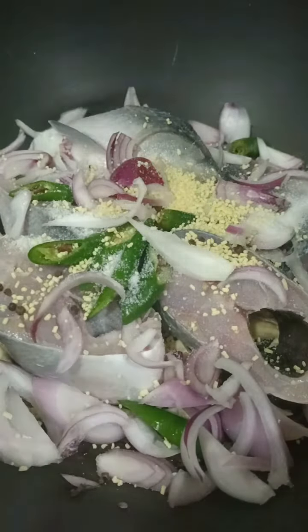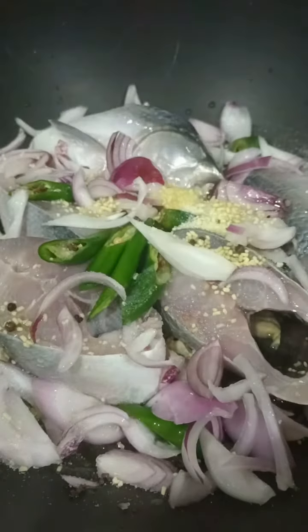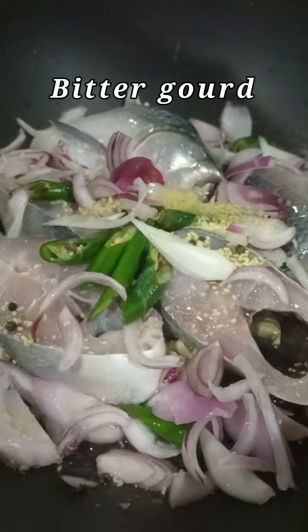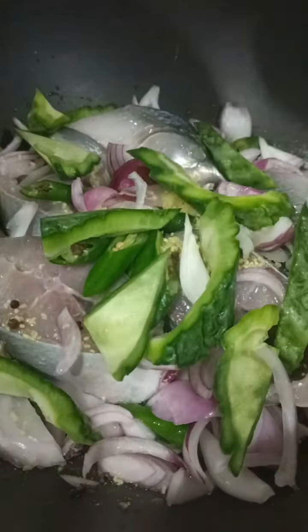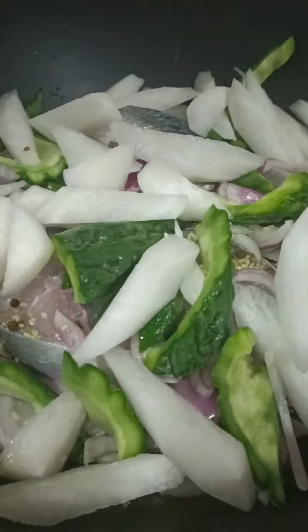Inanunan is a Filipino fish recipe that involves fish and vinegar along with some vegetables like bitter gourd and radish and spices. Add a small amount of water. This Inanunan recipe is easy to follow because the steps are simple. The result is a great tasting fish that you will enjoy.